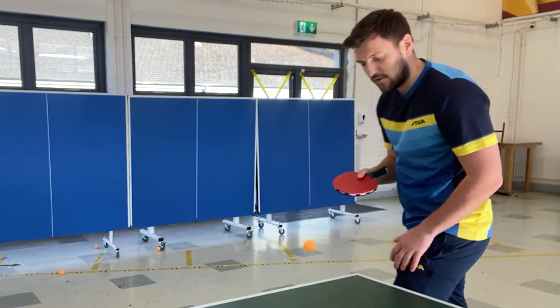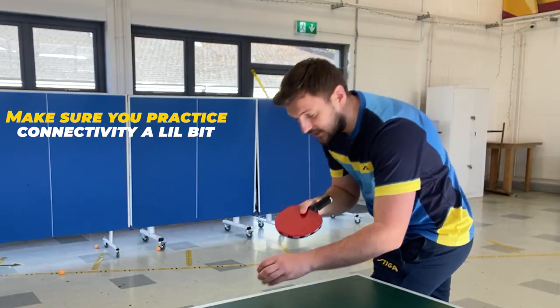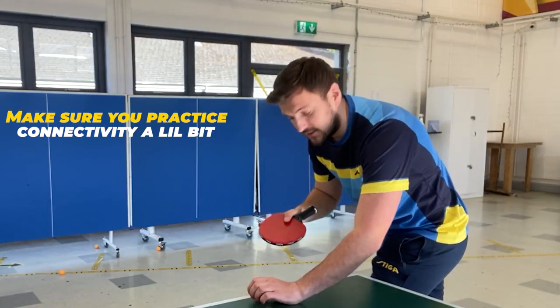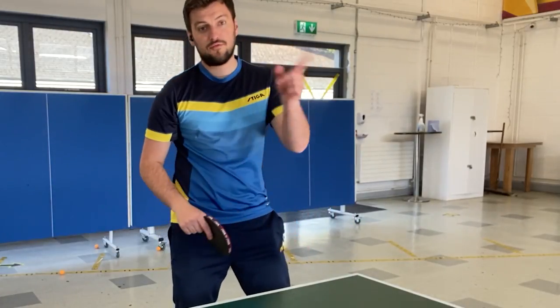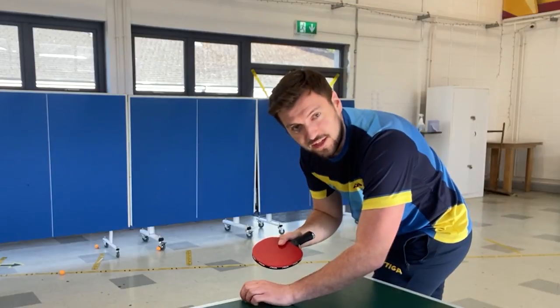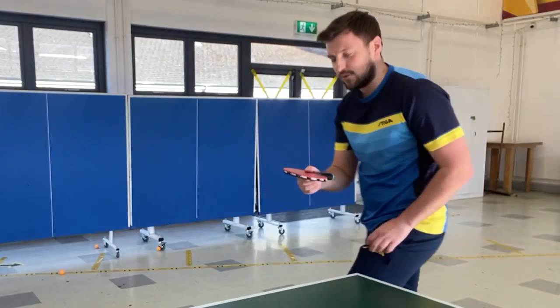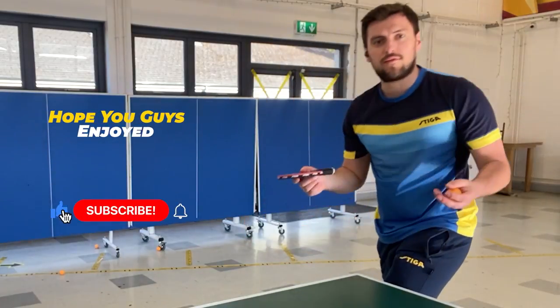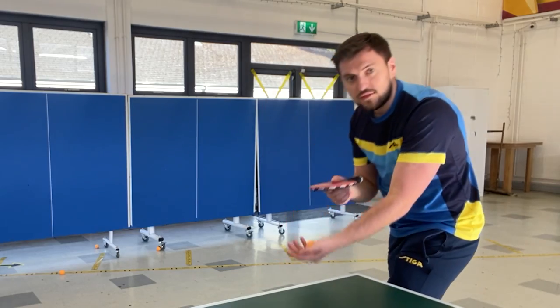That's the reverse pendulum serve — how to grip and hold it. Make sure you practice the connectivity a little bit before trying to practice this serve. Hope you guys enjoyed it — subscribe, leave a comment if you have suggestions for videos, and I'll see you next time.